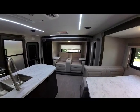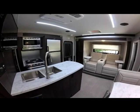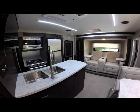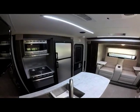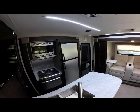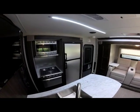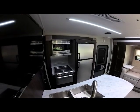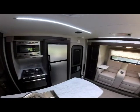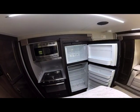The galley section gives you a nice peninsula galley with deep stainless steel sinks like you'd see in a fifth wheel, an 8 cubic foot stainless steel double-door refrigerator freezer, a stainless steel microwave, and all the storage in this unit.